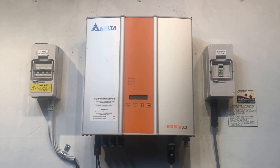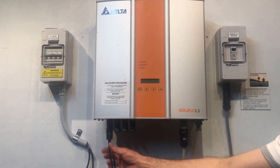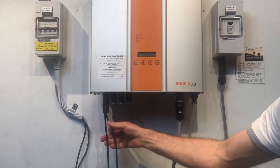So if that switch is turned on, you can also check that the DC plugs underneath the inverter all look like they're in the correct spot. There should be two plugs and they should both be in there tight.